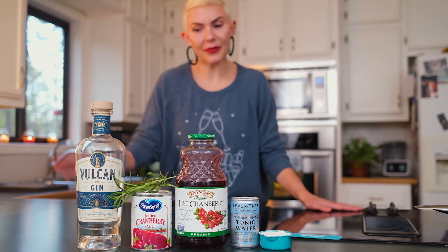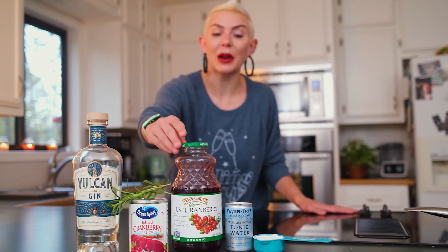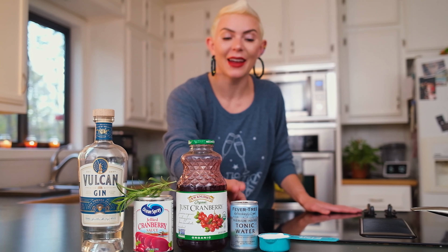The only ingredients are a gin, fresh rosemary, jelly cranberry sauce, cranberry juice, tonic, and sugar.